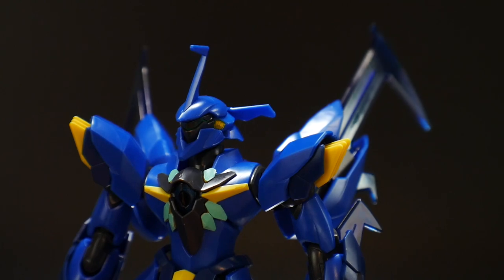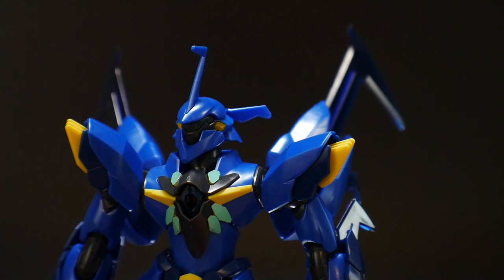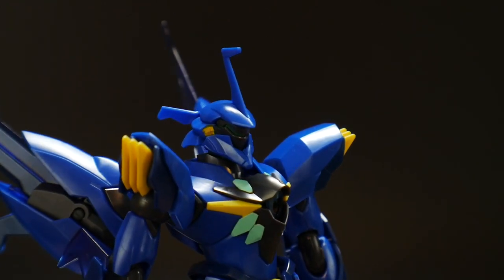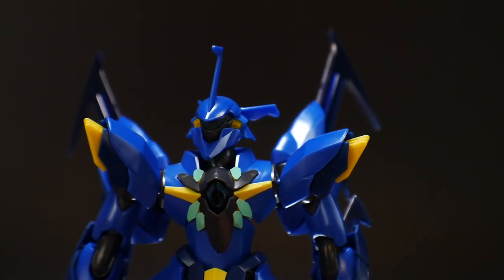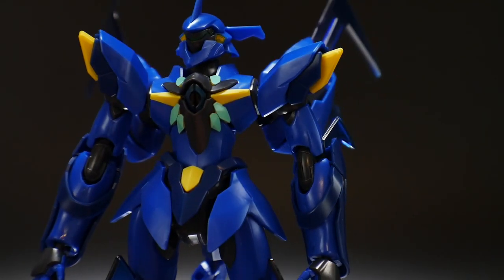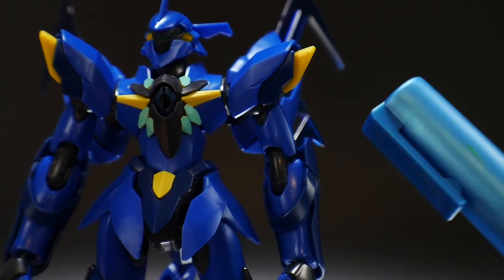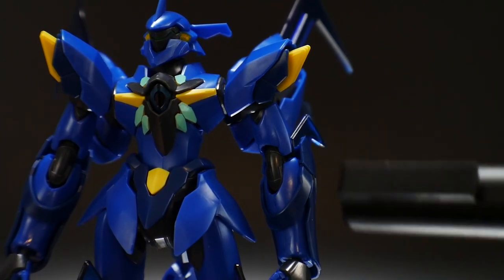Looking at the head, quite a lot has changed from the original Garaga. You'll see drastic changes on the back of the head, the sides, and even the antenna has a bit of extra detail pointing forward. Overall it looks really fantastic with no issues. For the body, the center part is essentially a sticker, but I used a metallic blue Gundam marker, and for the little center part I used a black Gundam marker.